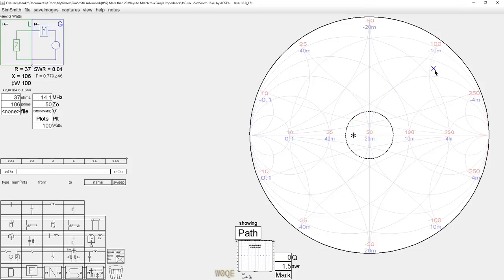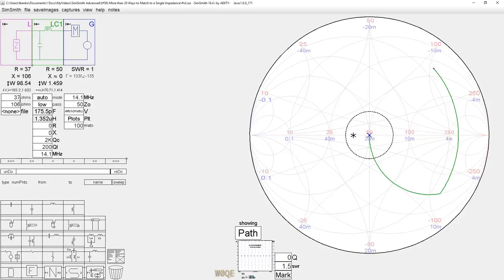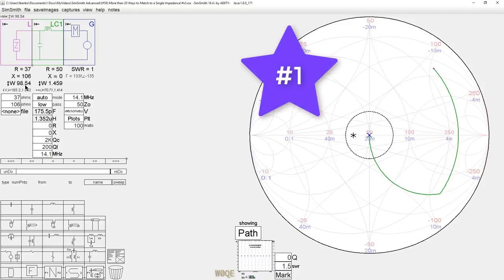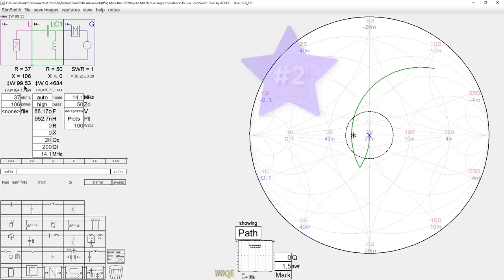Let's begin with some real matches and use the SimSmith automatic L network for our first matches. The first match will be a low-pass L network — we use a shunt capacitor to move to an intermediate point, then a series inductor to move back, and this match has 98.54 watts at the output. We also have the choice of making this a high-pass network, which turns out to be considerably more efficient at 99.53 watts — basically three times more efficient than the low-pass network. You cannot draw any general conclusions from this; it's all dependent on this specific impedance point.